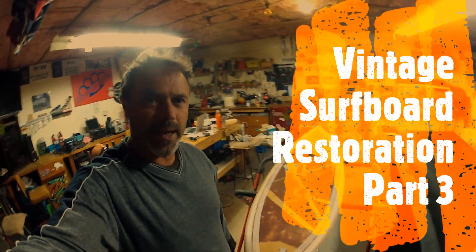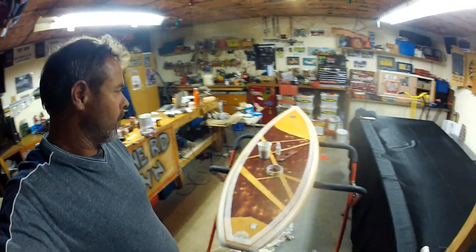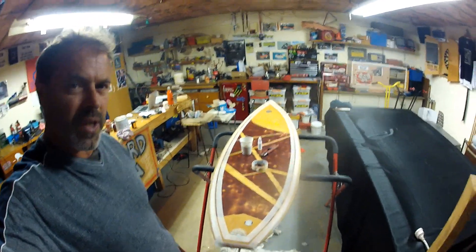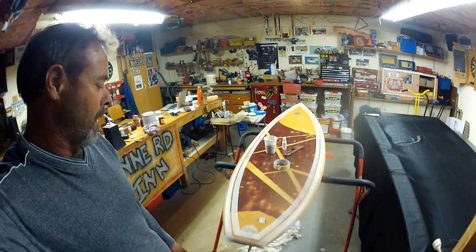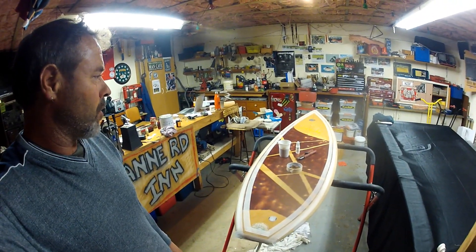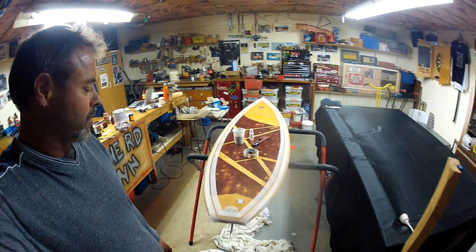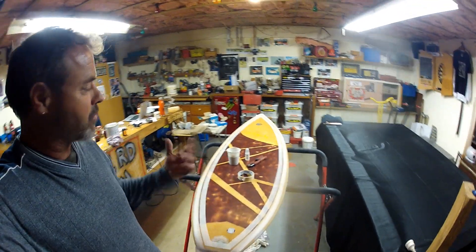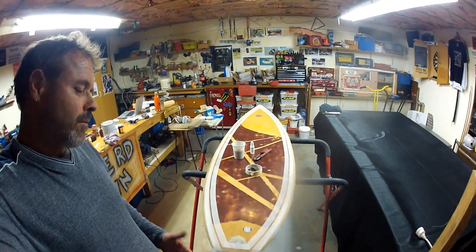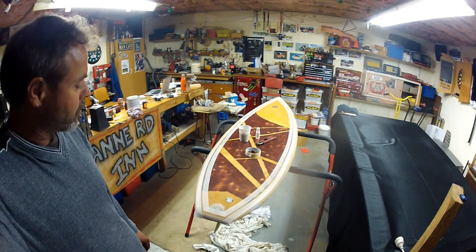Welcome to part three and the finishing of my surfboard restoration. Looking at my design, I thought it wasn't quite finished — it was lacking something, it needed more. I decided I was going to put a pinstripe in. Initially my thoughts were just to paint it on at the end and hope it lasts, but I started doing some investigations and found that I could easily do a resin pinstripe.